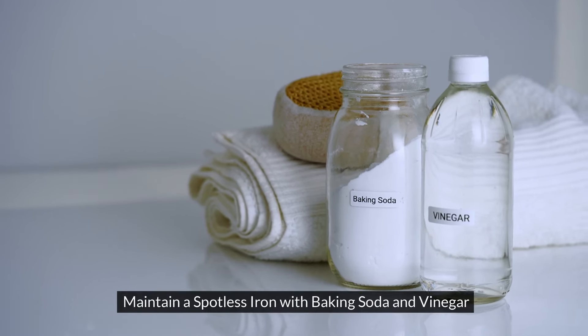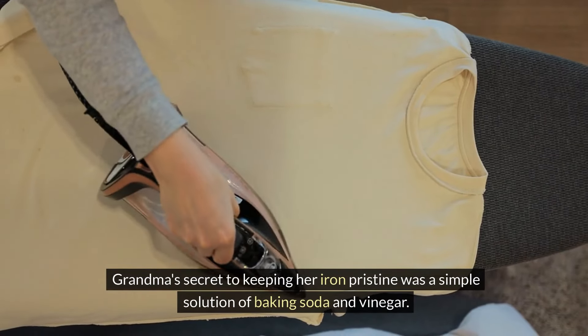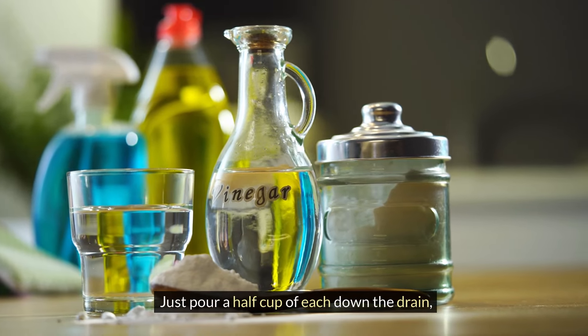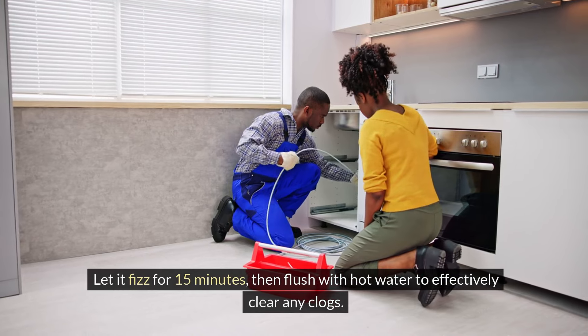Maintain a spotless drain with baking soda and vinegar. Pour a half cup of each down the drain, let it fizz for 15 minutes, then flush with hot water to effectively clear any clogs.